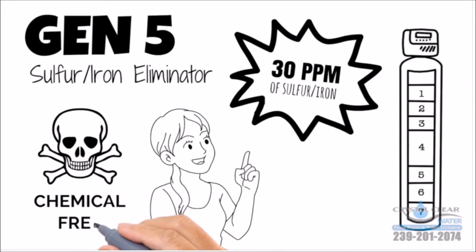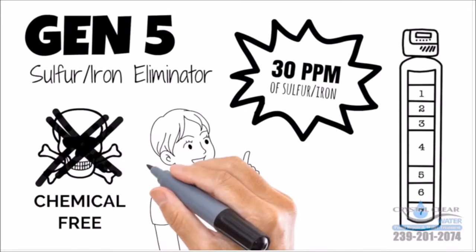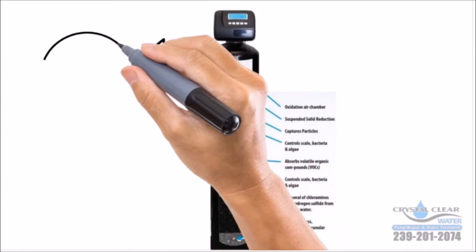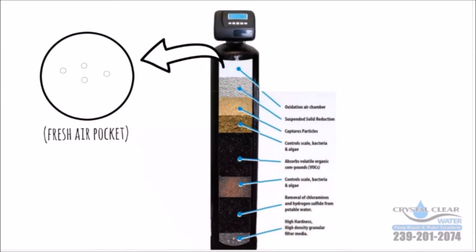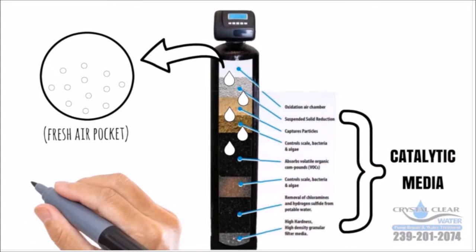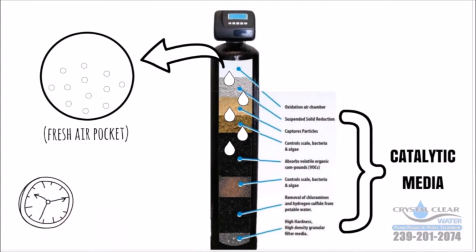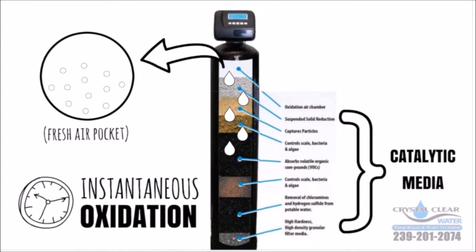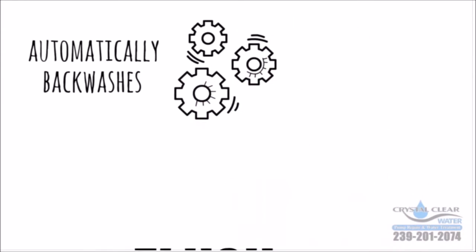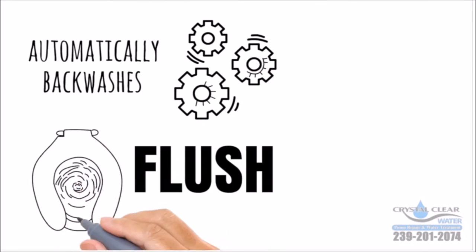The safe, chemical-free air induction filter will make eliminating sulfur in your water easy. The eliminating process creates a pocket of fresh air and oxygen. As the water passes through it, it is infused with oxygen. This, in conjunction with the special catalytic media inside the tank, creates instantaneous oxidation. The oxygen makes the iron and sulfur precipitate out, and the media bed traps it. The electronic control valve automatically backwashes to clean the system and flush the iron and sulfur down the drain.